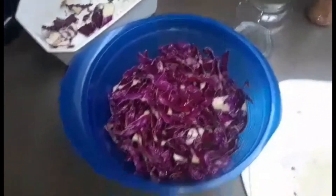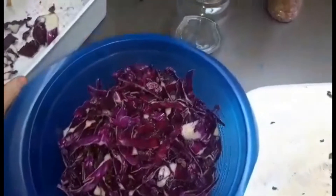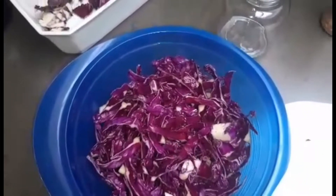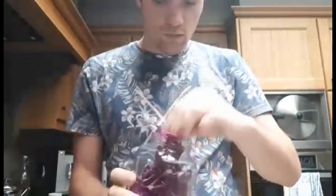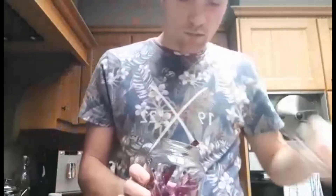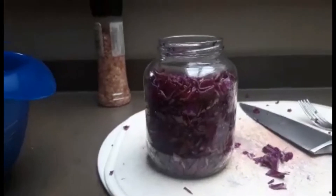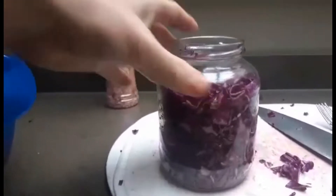Onze volgende stap is om onze rode kool in onze glazen bokaal te steken. Belangrijk hierbij is dat we onze rode kool goed gaan aandrukken in de bokaal, zodat er zo weinig mogelijk lucht in onze bokaal zit. Zoals jullie kunnen zien heb ik al mijn rode kool in de glazen bokaal gestoken en goed aangedrukt.